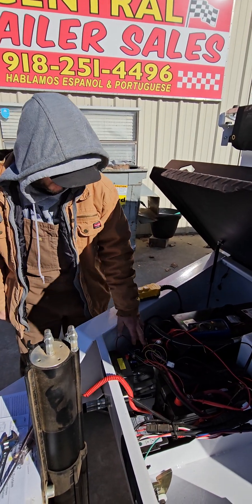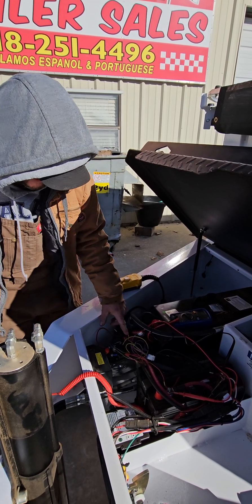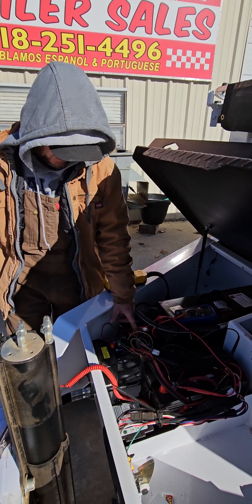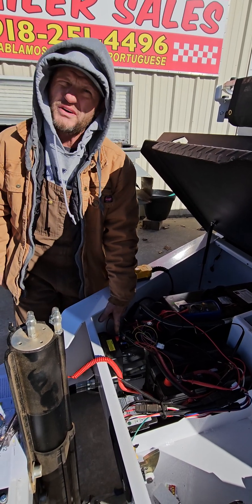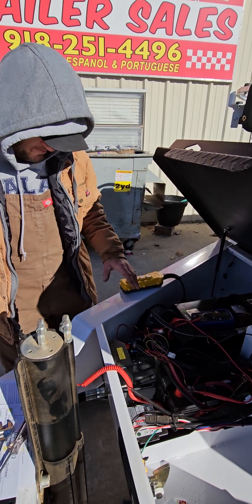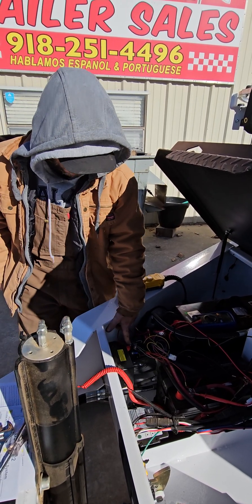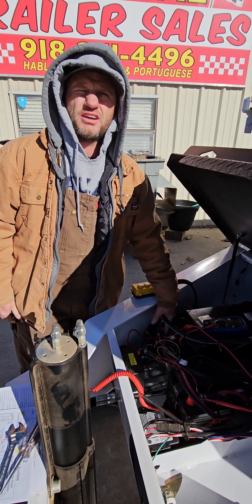You'll wire those to the hot side of all your solenoids for whichever function you're after. And then you'll also run a set of wires from there to the hot terminal on the solenoid itself. When you engage it on your phone, it activates the pump, and then it also activates whichever solenoid for the function you're trying to use.